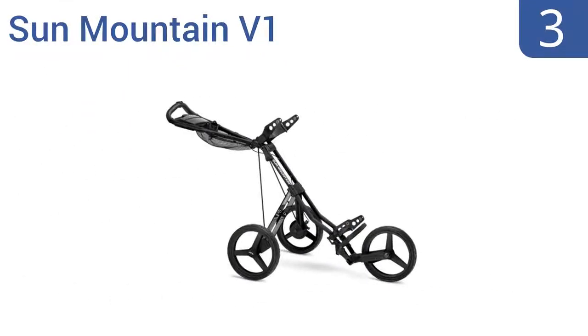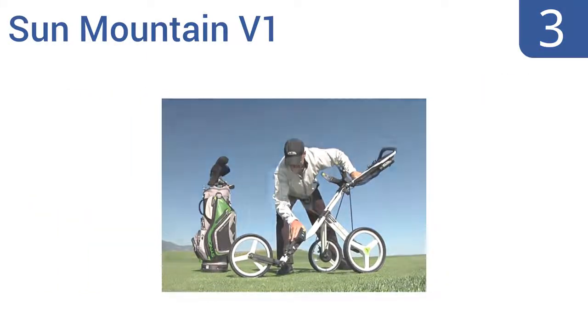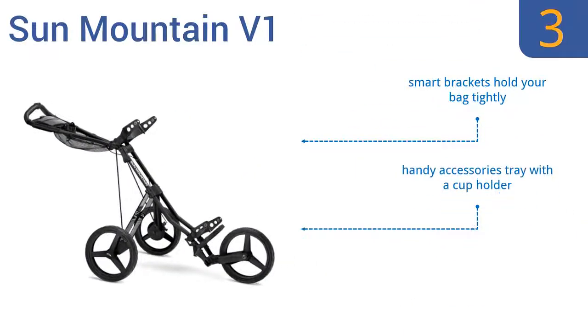Nearing the top of our list at number 3, the Sun Mountain V1 is a must-have with its patented fold-down design that can operate even with the bag still attached. The ergonomic handle can adjust in height to offer a comfortable and natural position for any user. It features smart brackets that hold your bag tightly, a handy accessories tray with a cup holder, and comes in a variety of cool colors.